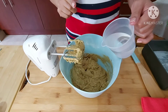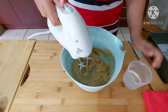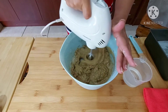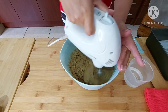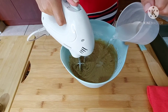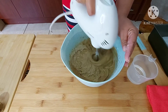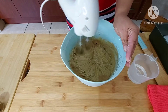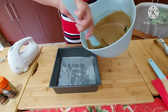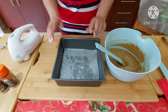I'm adding hot water and adding it slowly. The batter is quite runny, and I am using a square pan.